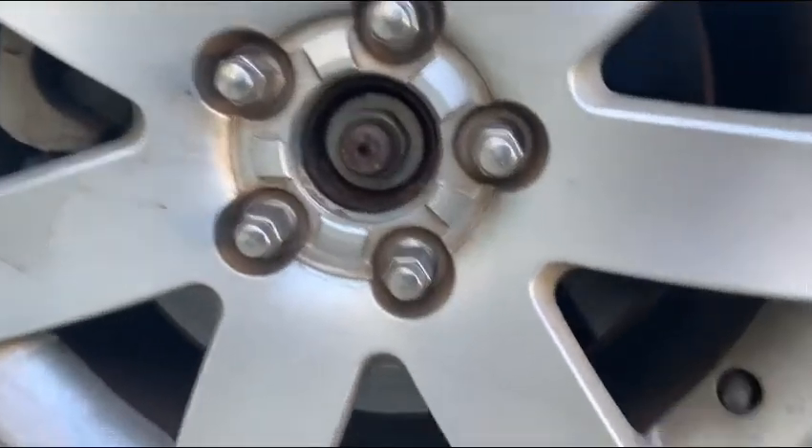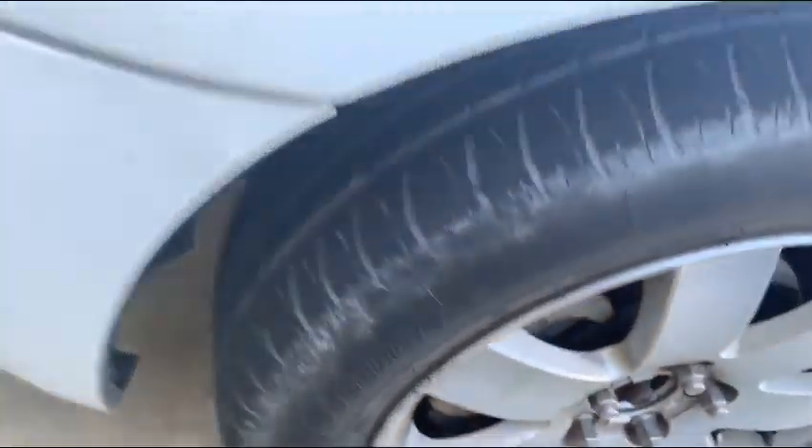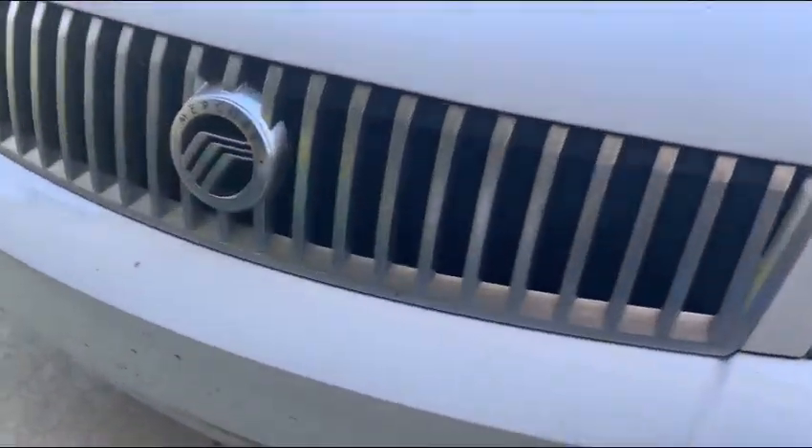Let's go ahead and check out the exterior, shall we? We've got the usual tires, side mirrors. It's a little dirty. Got the fuel cap.